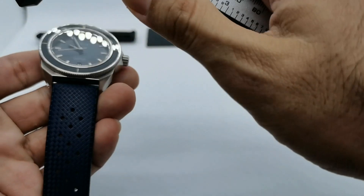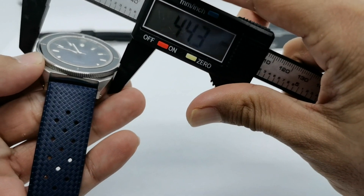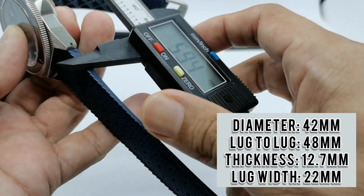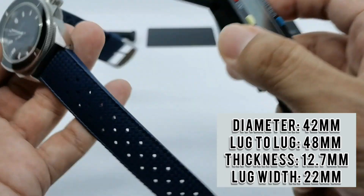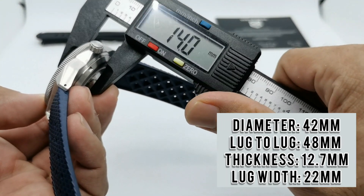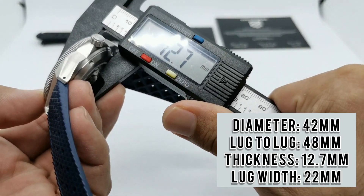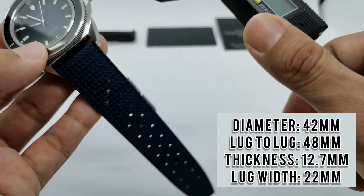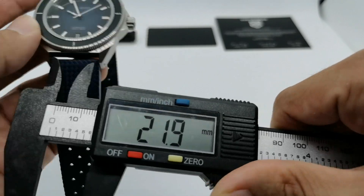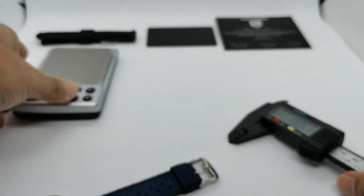Let's do the quick dimensions. The diameter is about 42mm. The lug-to-lug is about 48mm — very nice and compact. The thickness is under 13mm, at about 12.6 or 12.7mm depending on where you measure. And the lug width is 22mm — a very nice size.